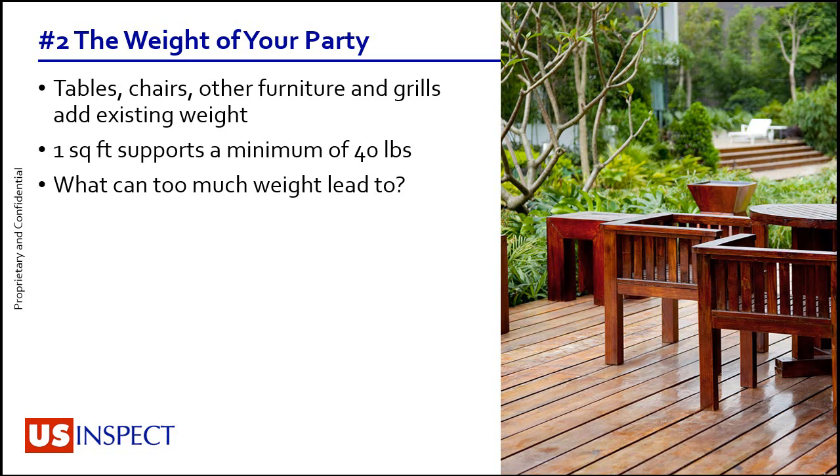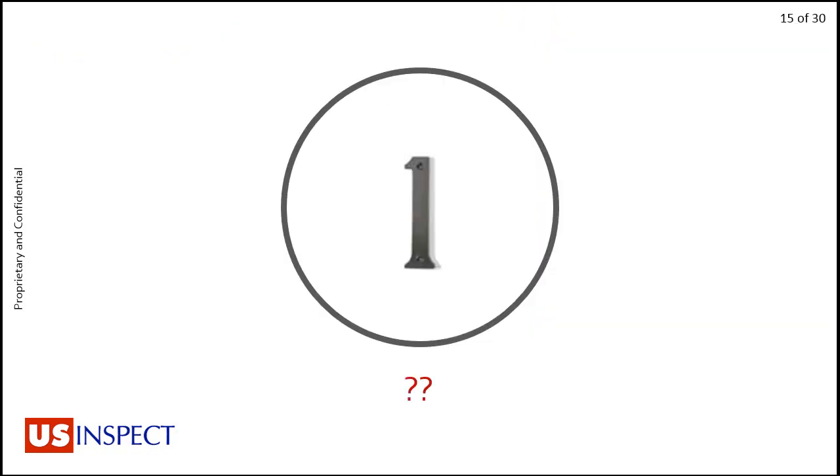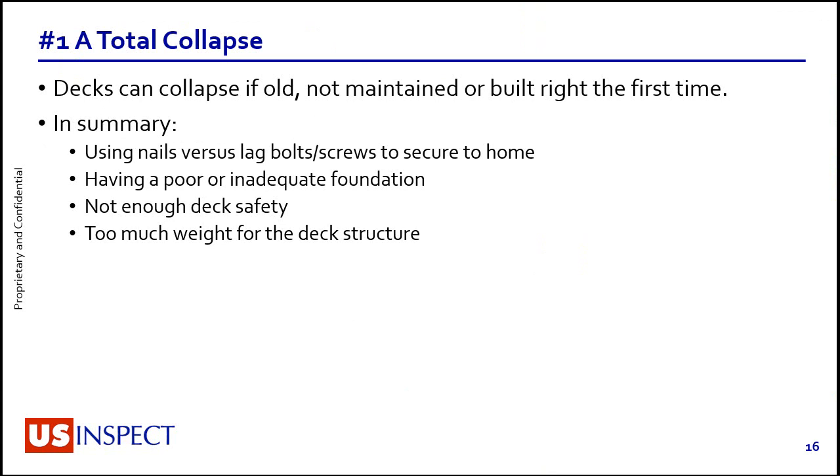That answers what too much weight can lead to: point number one — total collapse. A number of instances made big headlines several years back, the biggest being a series of fatalities at what I believe was UVA, where an upper balcony collapsed onto people below. It was never secured with bolts — that's not how things were built back then. Now we know better. It may seem odd to stress all of this for decks, especially a fairly low deck outside, but any type of injury sustained by a guest or the buyer is a concern for us.